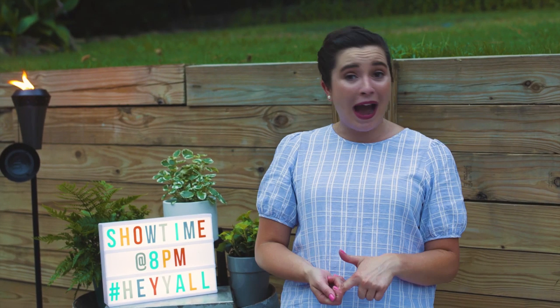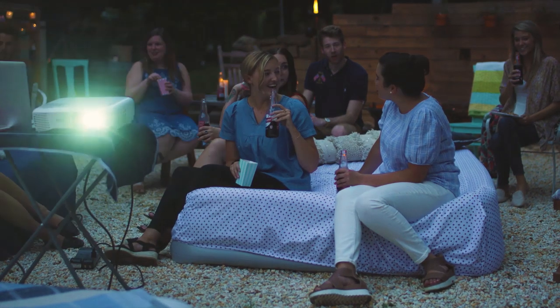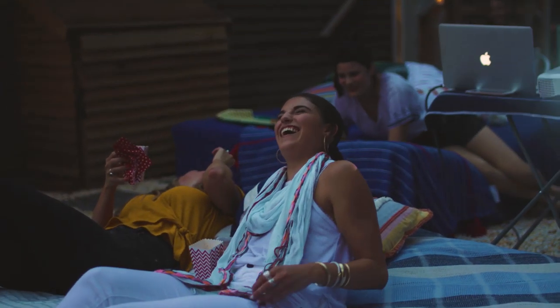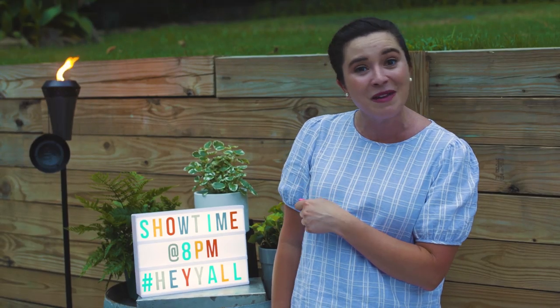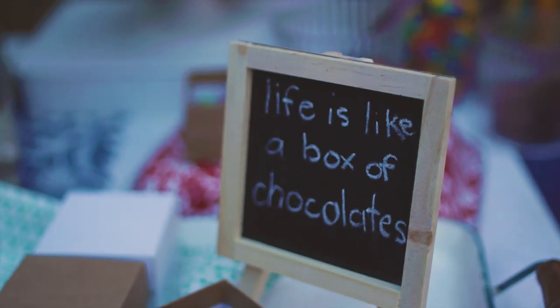Hey y'all, summer is winding down and what better way to celebrate than with an outdoor movie with your friends! I have transformed my backyard into the ultimate movie theater and I planned a special menu around the movie that I'm gonna be showing. Can you guess what it's gonna be?